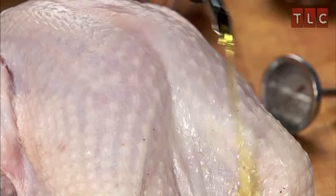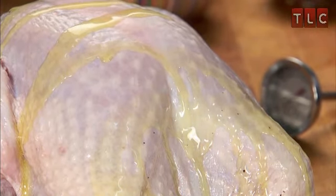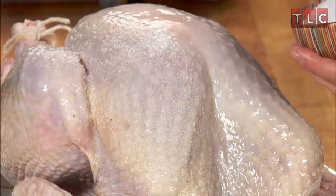Then drizzle the outside of the turkey with Bertolli extra virgin olive oil. Season generously with salt and pepper.